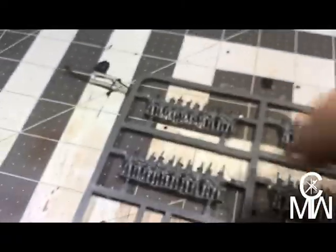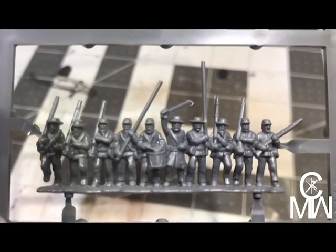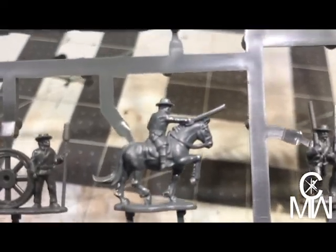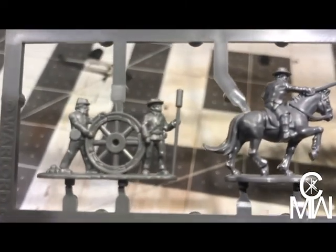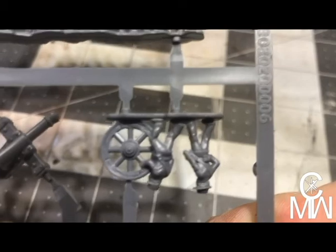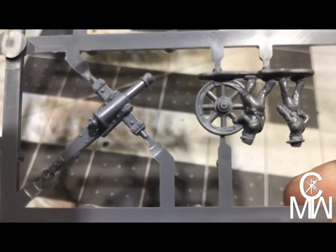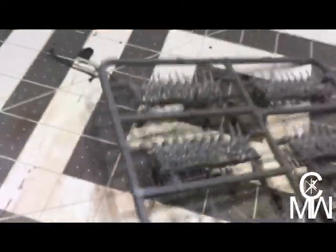We also have the command line: we got an officer, two flag bearers, and a drummer. Down here we have a brigade commander. The artillery is in three pieces — one wheel here with two men attached, the other wheel with two men attached, and then the cannon. So instead of having to attach all the guys separately, they're already mounted to the cannon itself.